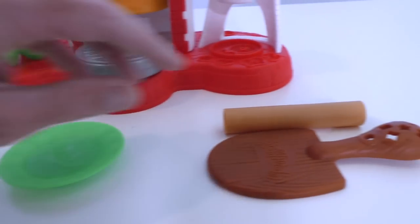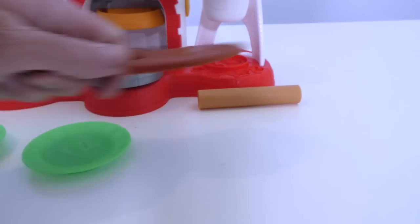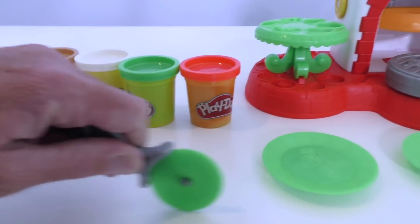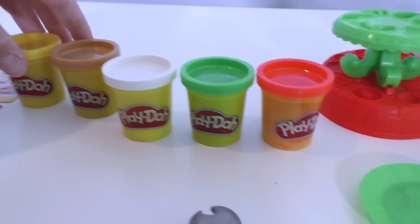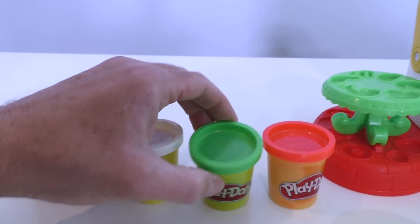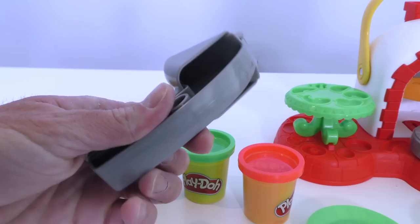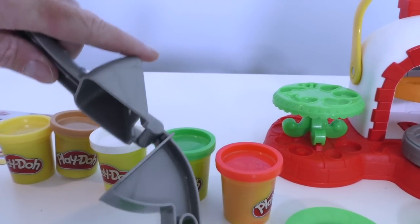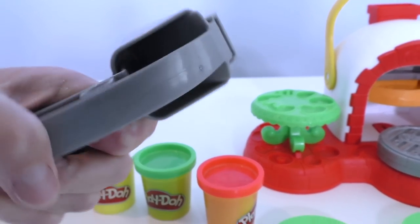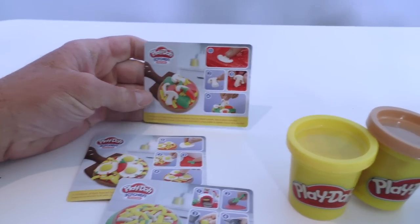And look at all this stuff — you get two plates, a roller so you could roll your dough, a spatula so you could scoop the pizza off the oven and put it on the plate, and a pizza slicer so you could slice all the pieces. And look at this: you get five cans of Play-Doh — yellow, brown, white, green, and red. And this is super cool: you even get a spaghetti maker. You put your Play-Doh in there and when you push down on the handle, it squeezes out Play-Doh spaghetti. You even get a recipe card showing you how to make the right pizzas.